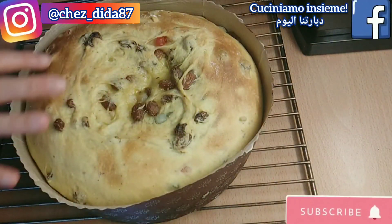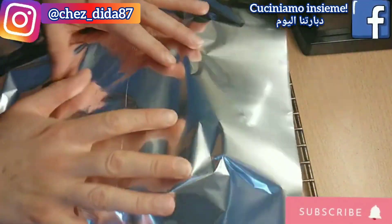Un consiglio: se dopo i primi 20 minuti notiamo che la superficie si è troppo dorata, la copriamo con della carta stagnola e riposizioniamo in forno fino al termine della cottura.